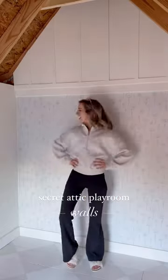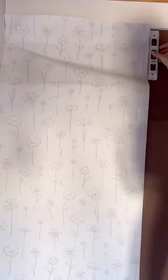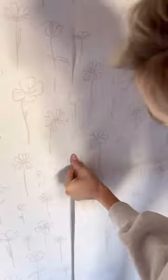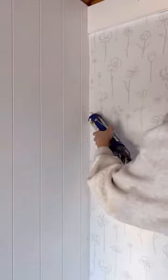The secret attic playroom project continues, and this week my main focus is the walls. I installed hardboard over the OSB to create a smooth surface so I could add this super cute peel-and-stick wallpaper with hand-painted floral stems. I went with the mushroom color so it would match the flooring, and it looks so good together.